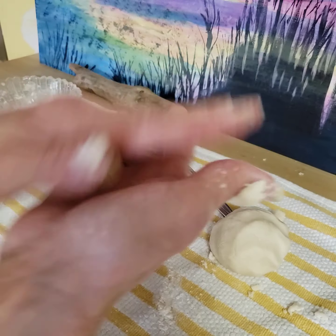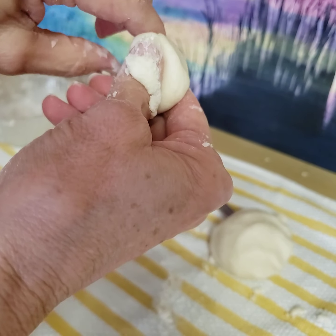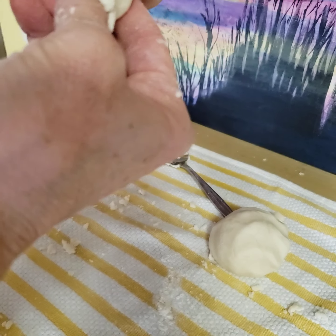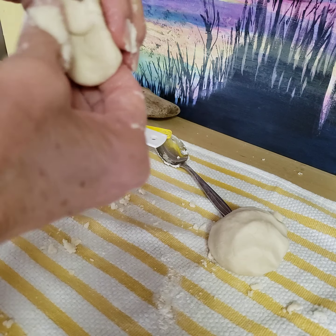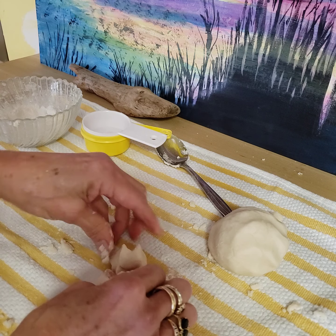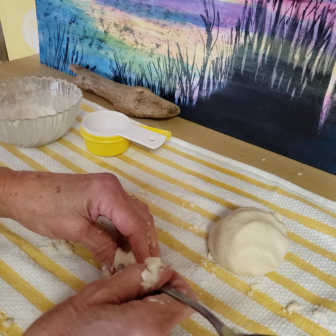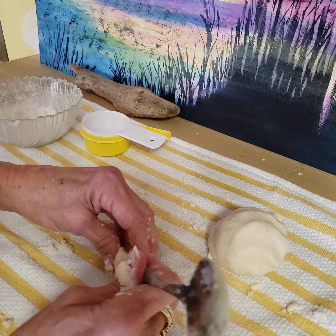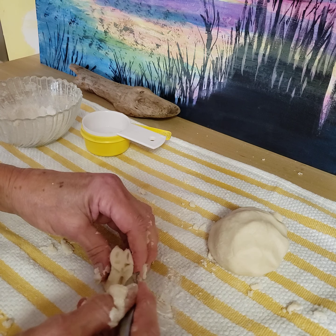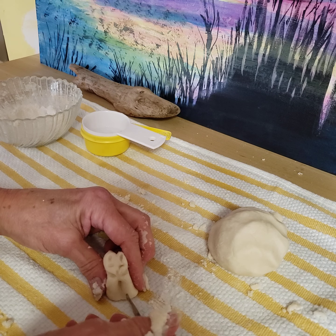So I'm gonna pull a piece off here and roll it in a ball and shape it up a little bit. I'm just gonna play around with it and see if I can make a little animal. You want to have some tools around — things you can poke into it to make eyes and things. Maybe I'll put a little eye there, a little nose, and maybe these are the ears.